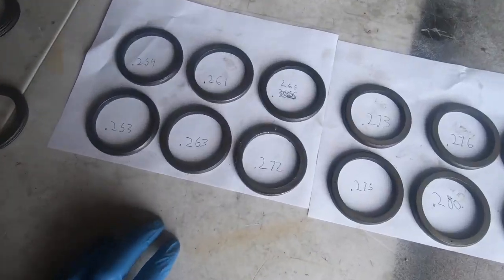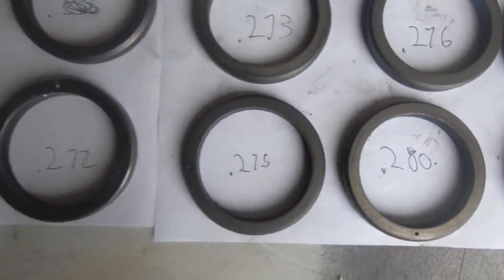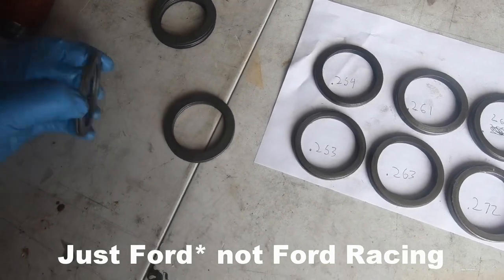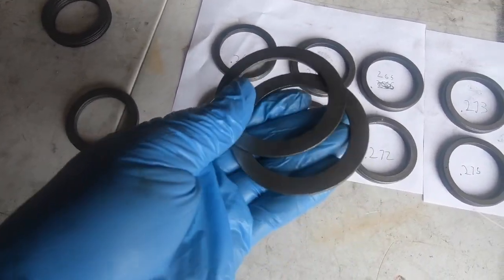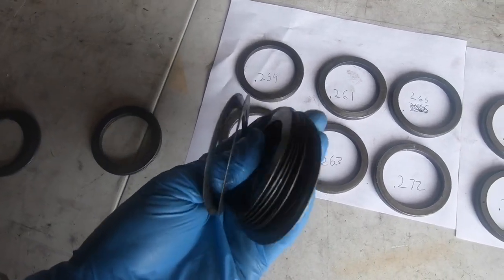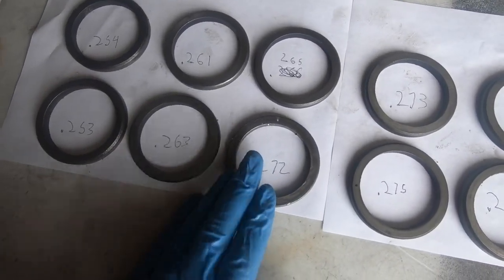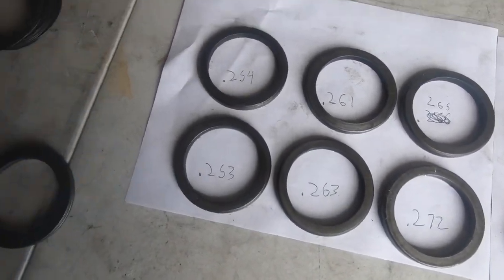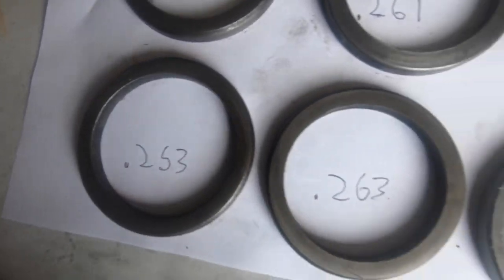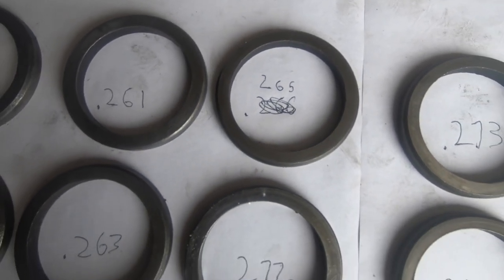I need to figure out which shim goes in there. These are the original Ford Racing shims — one solid piece. What actually comes with the kit are these thick shims you stack together, plus thinner ones for fine-tuning the size. I measured them with a micrometer; I'm going to start with the 265 on the ring gear side and figure out the other side from there.